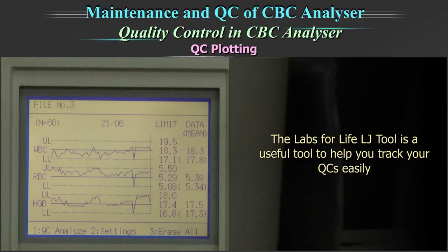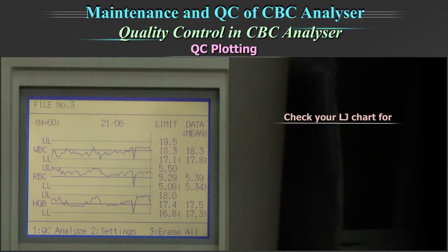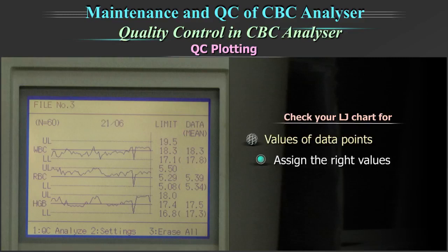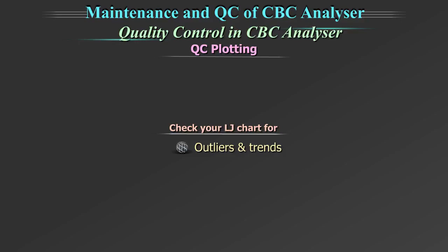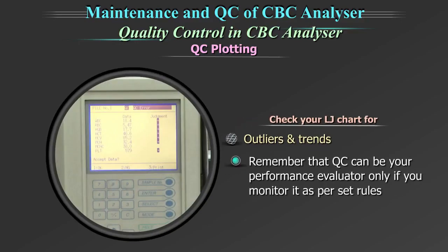The Labs for Life Levy Jennings tool is a useful tool to help you track your QC easily. Always check your Levy Jennings chart for the values of data points. Assign the right values — a wrong value assignment can be detrimental. Check the outliers and trends. Monitor the values. Remember that QC can be your performance evaluator only if you monitor it as per the set rules.